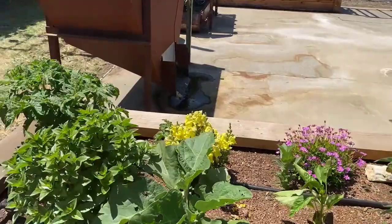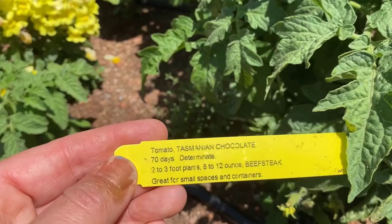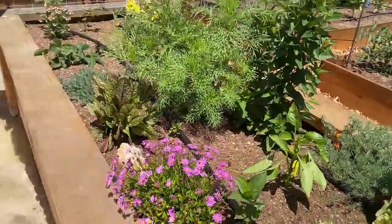This tomato over here is a dwarf — it's Tasmanian Chocolate. Determinate means it gets to a certain size and supposedly sets a fixed number of fruit. This one is about two to three feet tall.